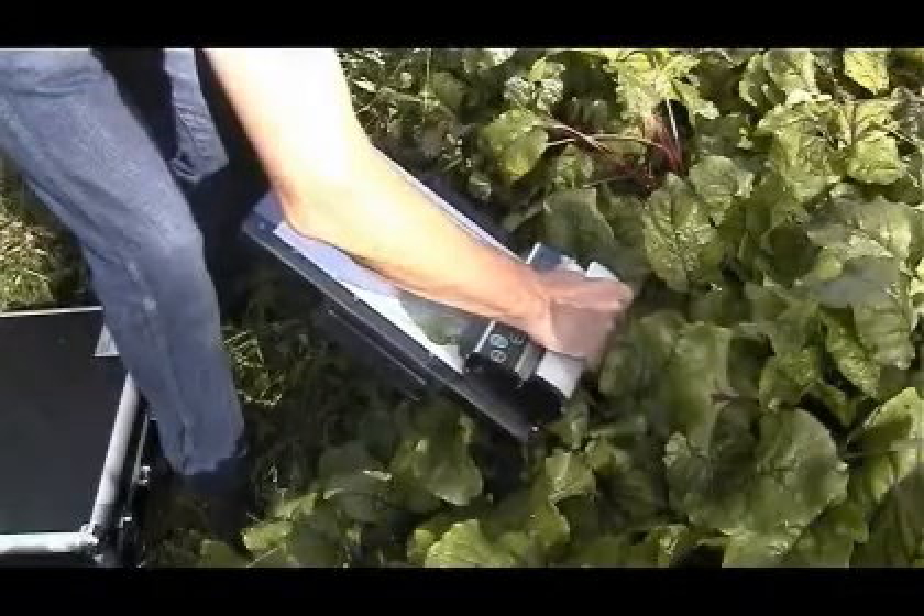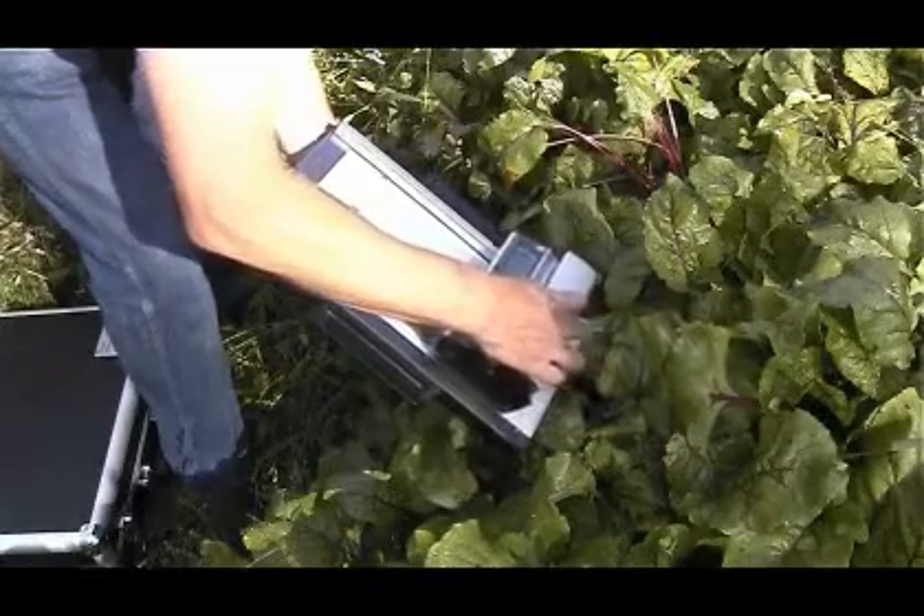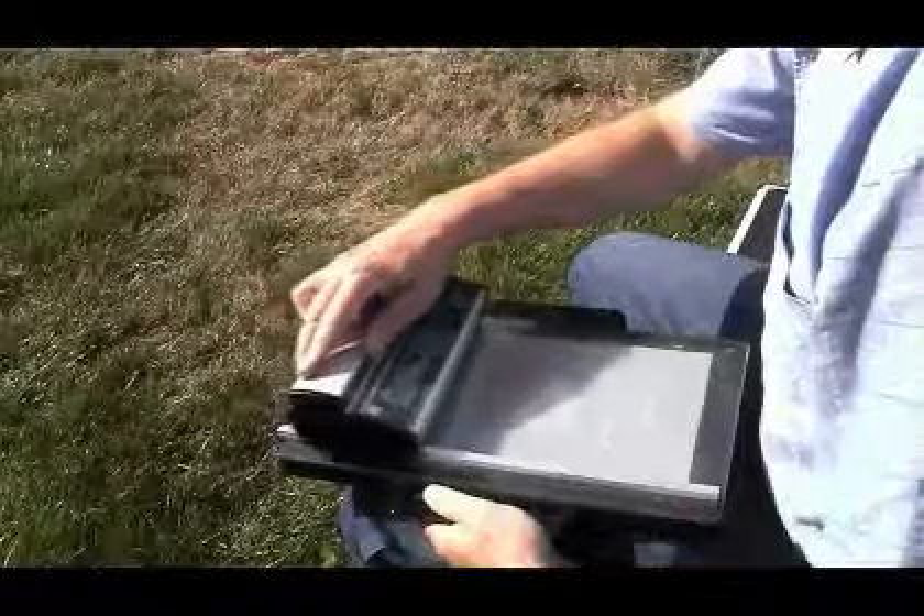After activating the device by pressing the start key, a low energy laser beam sweeps across the laser window 500 times per second at a rate of 150 meters per second.